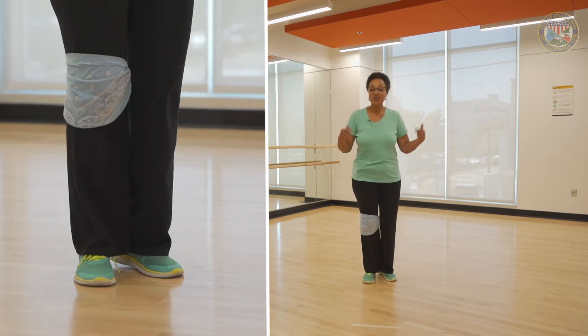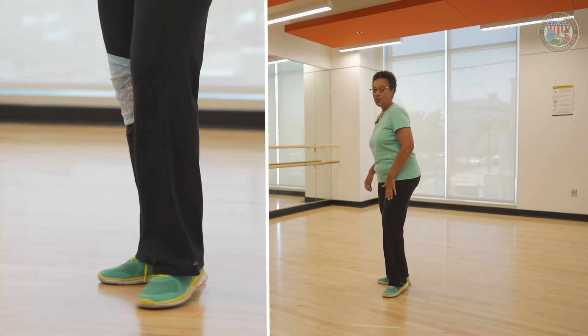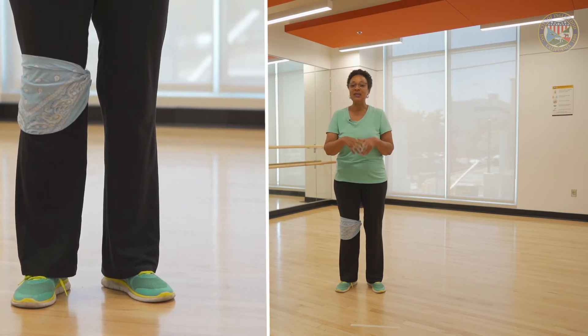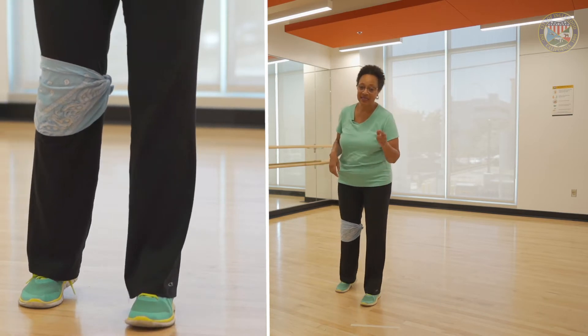Ready? Let's walk it so you can dance it with me. This is a left foot lead dance. This is a four wall dance, 32 counts — meaning it's going to be four eight counts. I'm going to start with my left because it's a left foot lead.